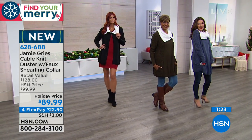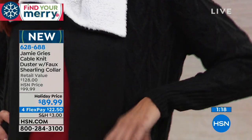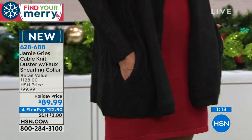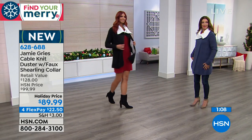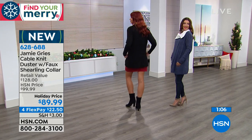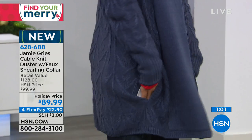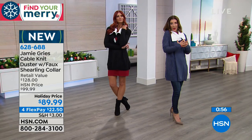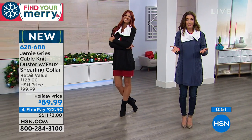I can see my nieces in college loving to wear this around campus, in and out of their classrooms. Any football game you're going to — even here with the Tampa Bay Bucs — you could really see yourself at a night game wearing this. Because even Florida gets chilly. Maybe you just have a chilly office and you love having that one oversized, yummy wrap to cuddle up in.